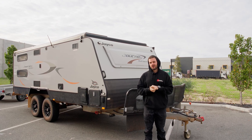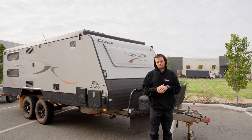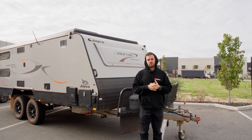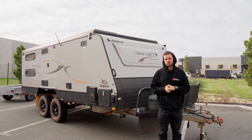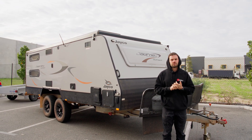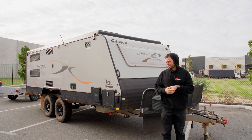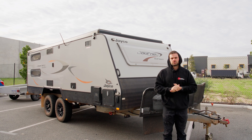That's everything on this caravan. Now with 1,000 watts of solar on the roof, two 200Ah batteries giving 400 amp-hours of lithium power, and the inverter charger, this thing is ready to go off-grid. It's a pretty good upgrade going from the BM Pro to this Victron system — they're going to have no dramas getting off-grid and staying there for extended periods. If you're interested in something similar, head over to our website and get in contact with us there.